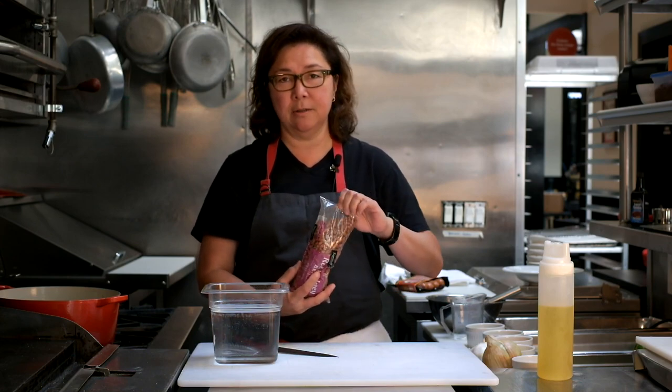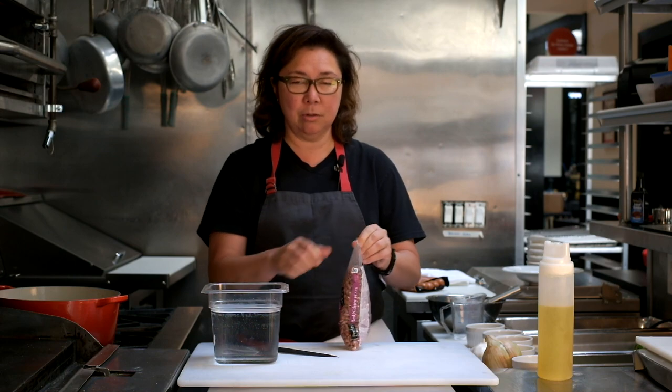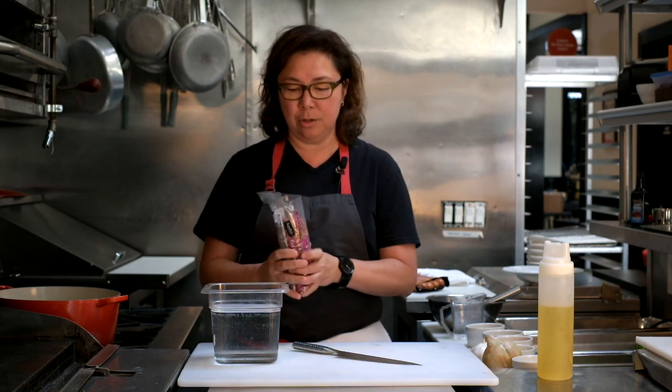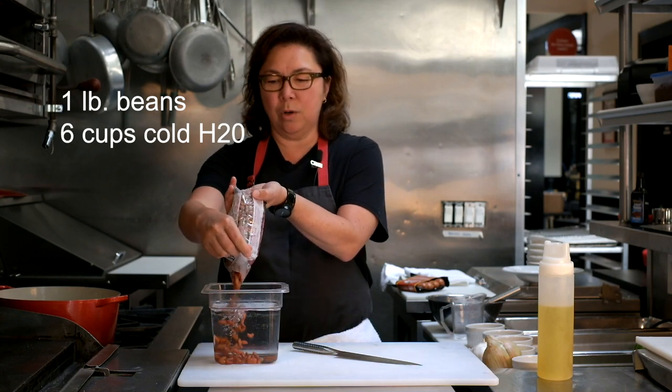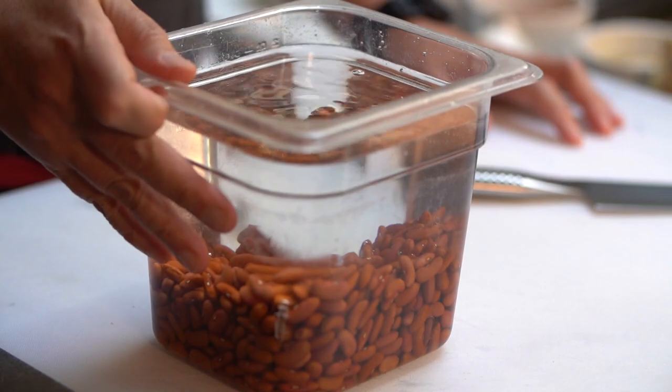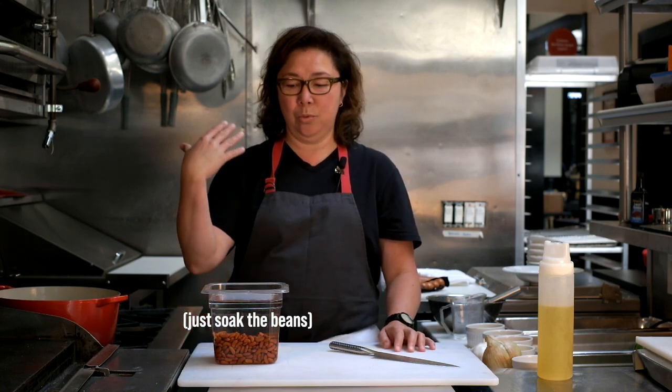The first thing you want to do is soak your beans. If you're a planner like I am, you'll soak these the night before so you're not waiting forever for dinner. This is a pound of beans to about six cups of cold water — and oh lordy, that happens. We'll let that soak overnight. If you're in a bigger hurry, you can throw the beans in a pot, bring it to a boil for about two minutes, turn that off, and cover it for an hour. Or you can go straight into the recipe, but it'll take a couple hours longer for the beans to get soft.